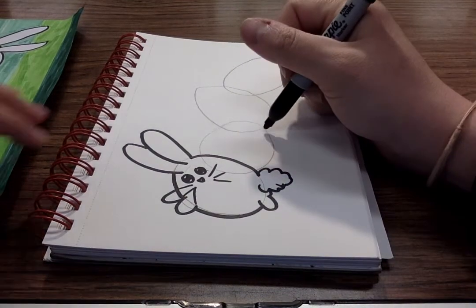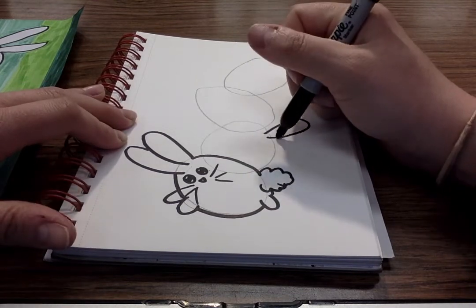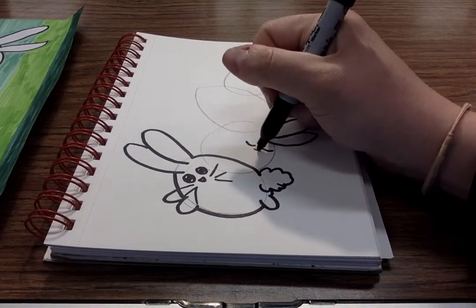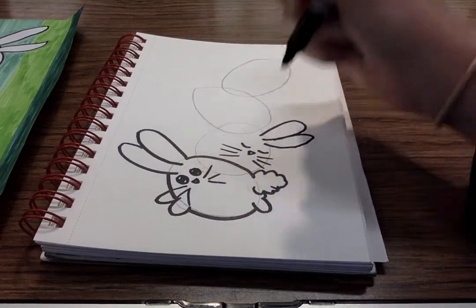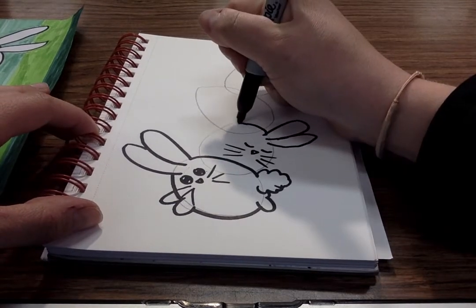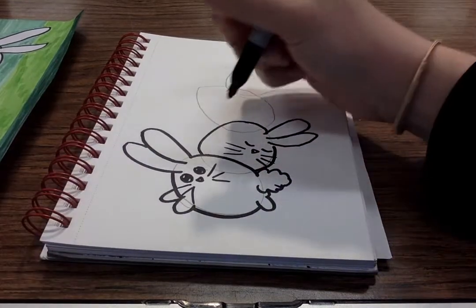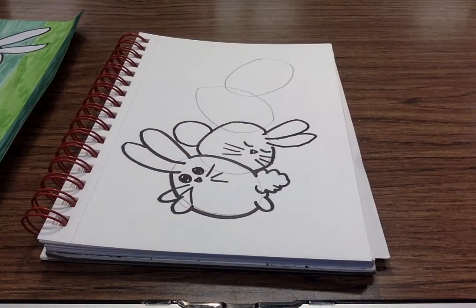I'm gonna do one over here. I'm gonna start out by drawing some cute little ears and I'm gonna have this one sleeping. A little triangle for the nose, a couple whiskers, and now we have to connect it. So I'm gonna draw over here and connect it to the one on the bottom. I also want to give this one a fluffy little tail. Too cute.